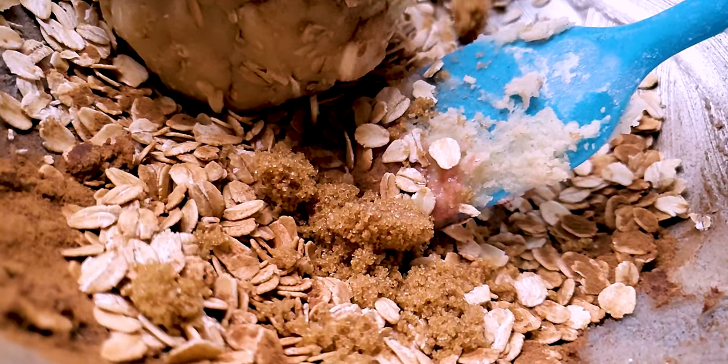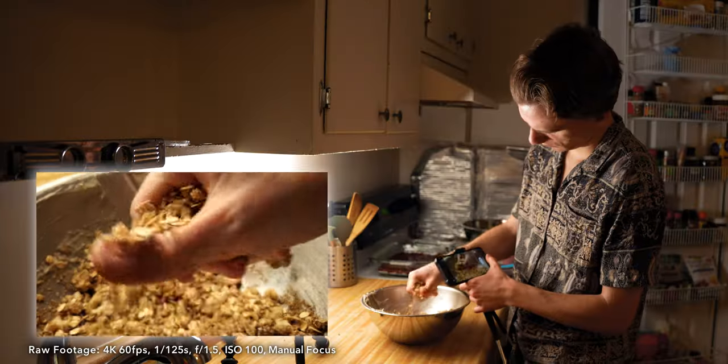You can also see the quality is much lower at 240fps, so I'm trying to use 240 fps only when I really need to.